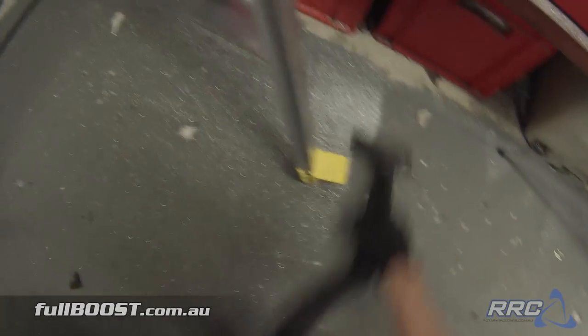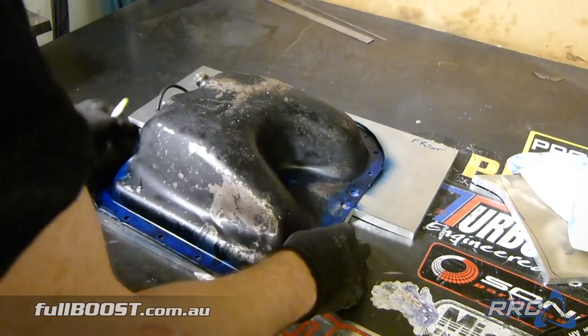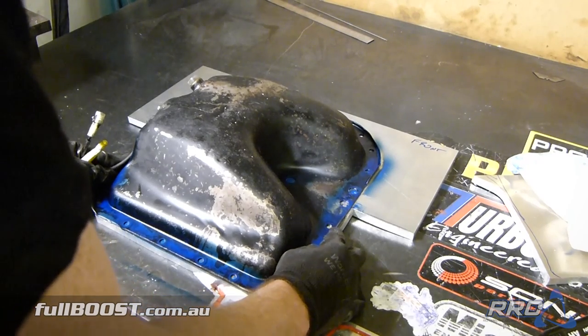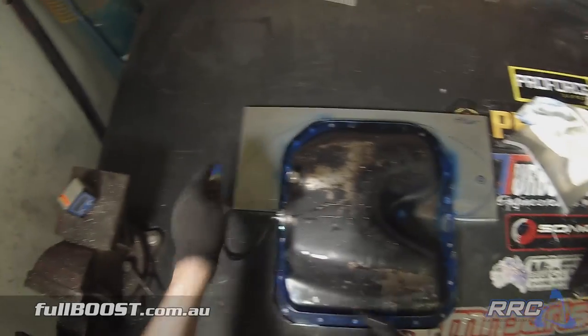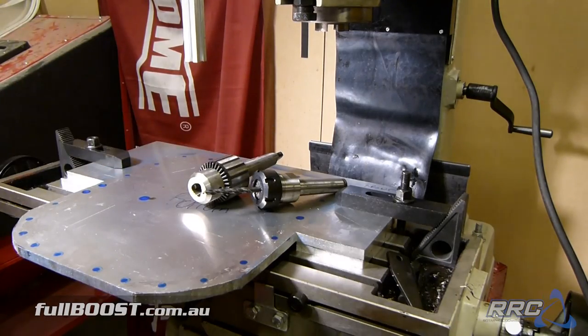You can imagine this is the sump we're basically going to fabricate over the top of — this is pretty much what it will look like. We'll trim these bits off, mirror it out, there'll be a hole here for a bolt and another one out on the other side.